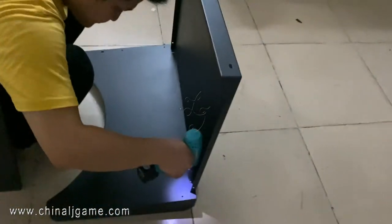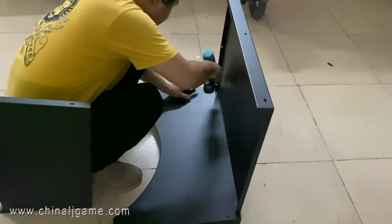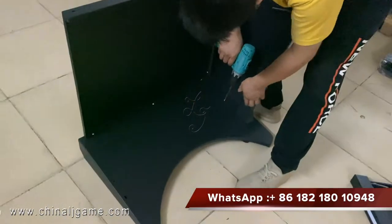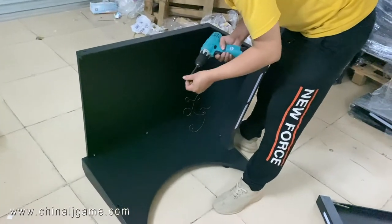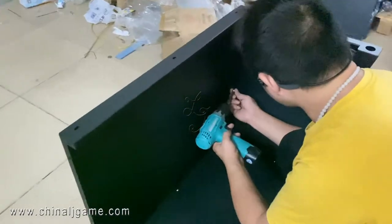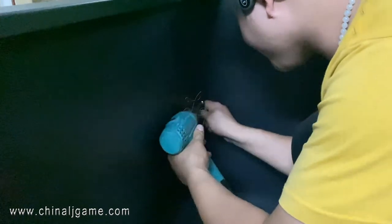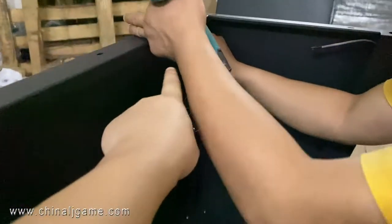First, you are supposed to use the screws. There is a screw too.